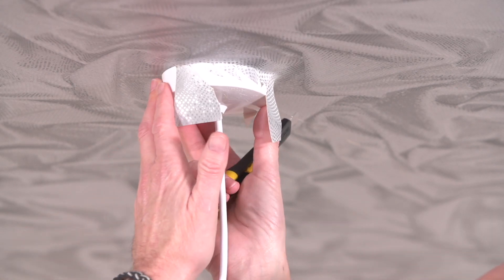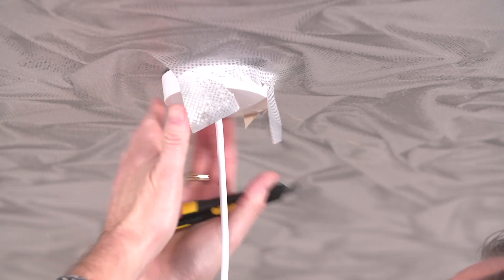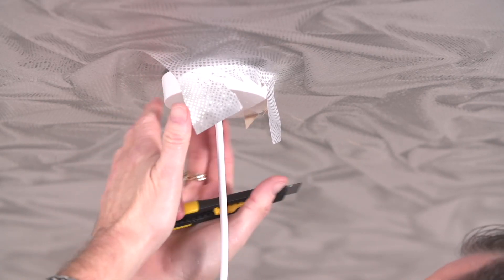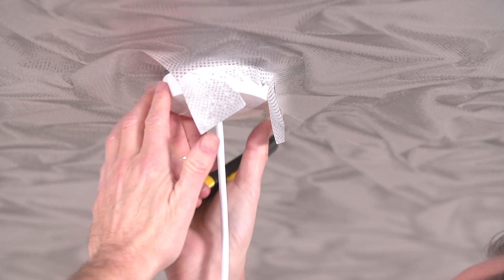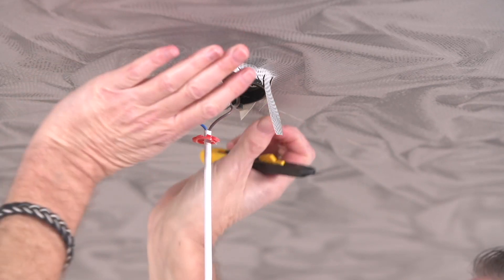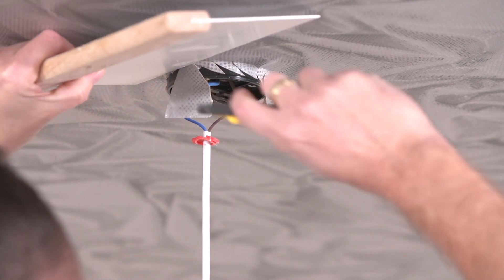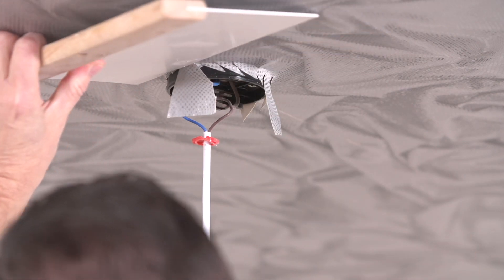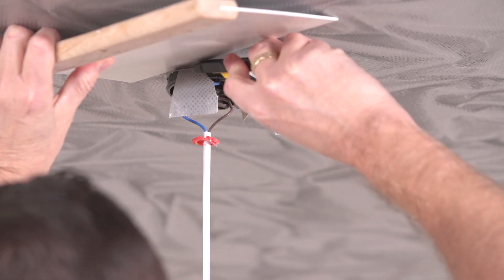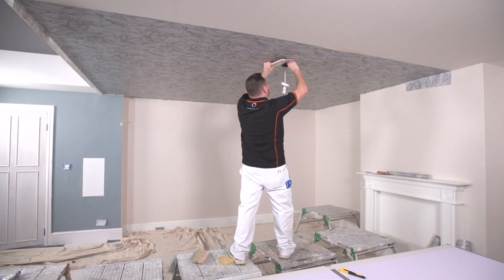I am just going to screw it gently — and don't forget, the power is off. I am keeping it away from these wires in there, and again get your corking board with a sharp knife. I am just going to angle it around like this. Press with your knife — I quite like these knives, they are quite flexible. Pull, keeping your fingers well away from the wires.